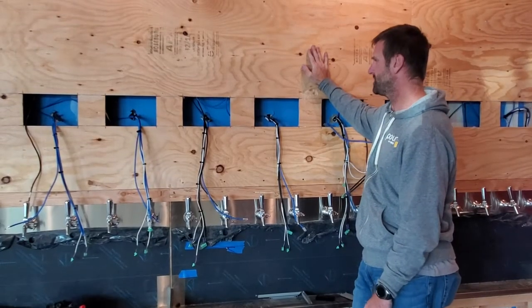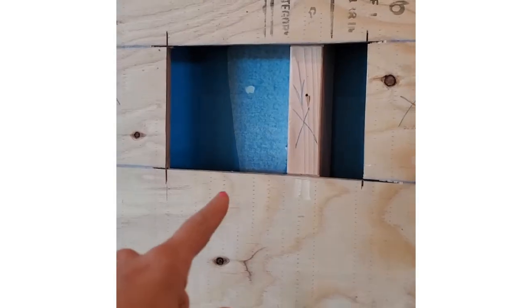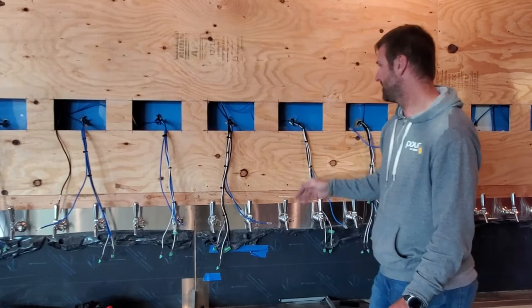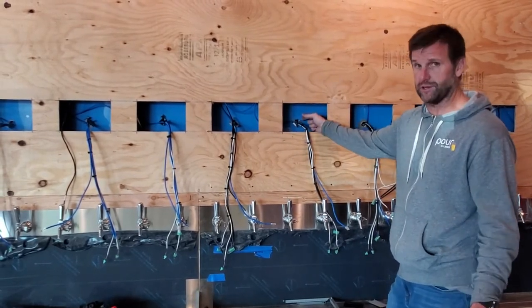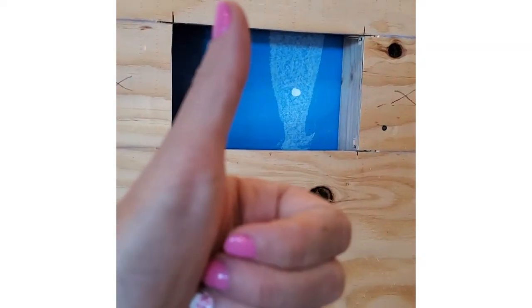One of the first things is we cannot have studs landing behind the screens of the tap wall — it should be landed between the screens. The reason for that is the screens themselves have a little over a three-inch depth, so we need this unobstructed.